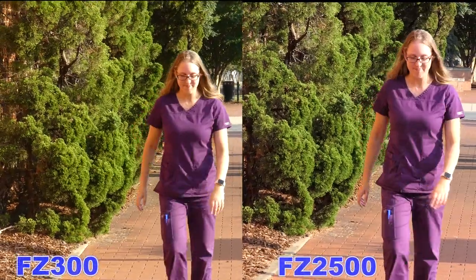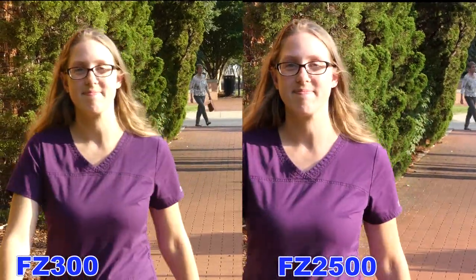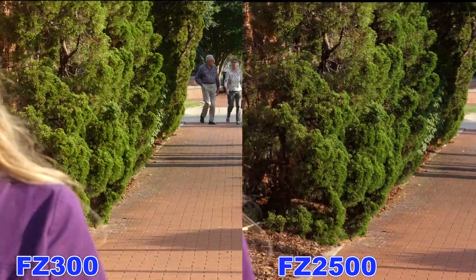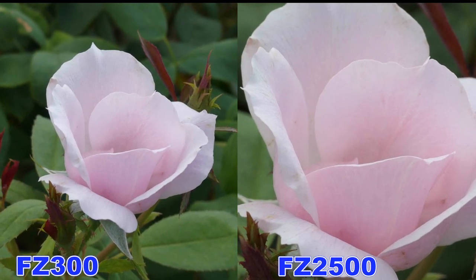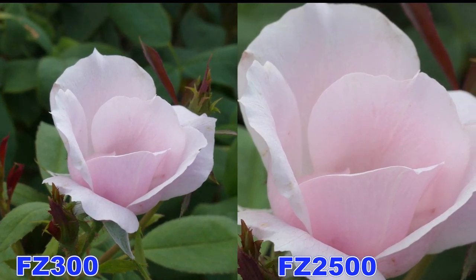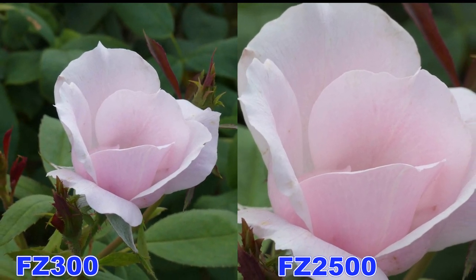How quickly do they pick up the face of a person walking towards you, and do they keep the face in focus the entire time? Right off, you will notice, if you're at the exact same focal length of both cameras, you can actually get closer with the FC2500.